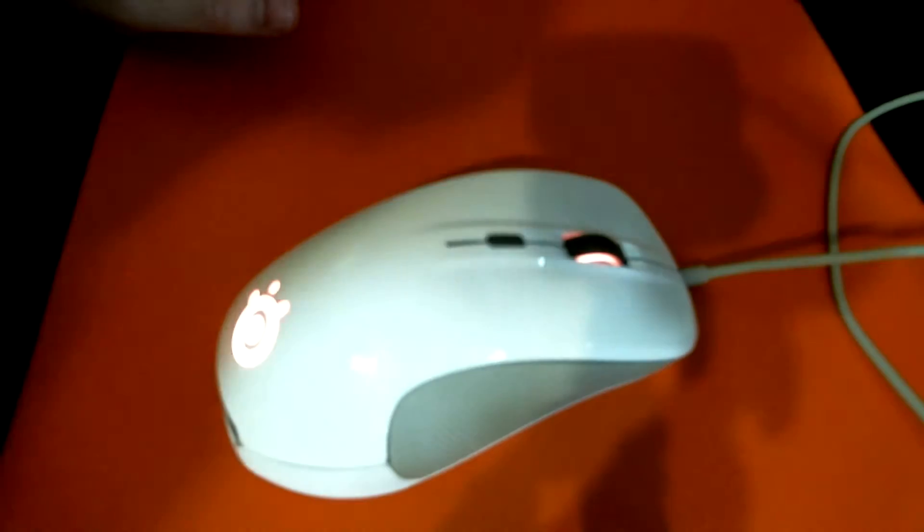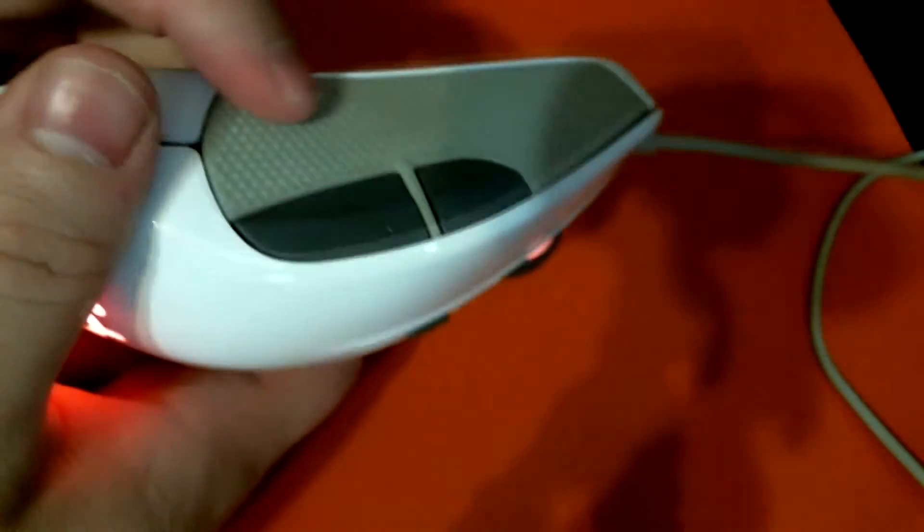You can still make out the bumps right here — it hasn't worn away, even after four or five months of prolonged heavy play. It's still as strong as ever. We wiped it away using light Windex and everything came right off. So let's talk about some of the pros and cons of the mouse itself.